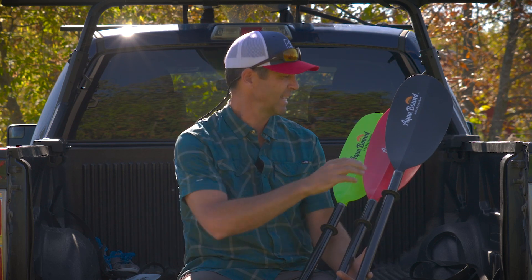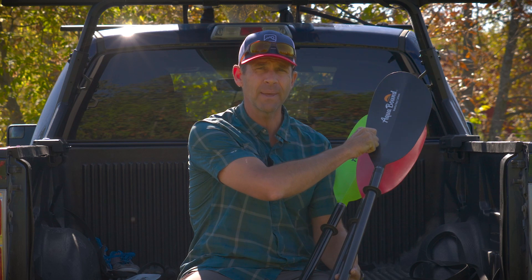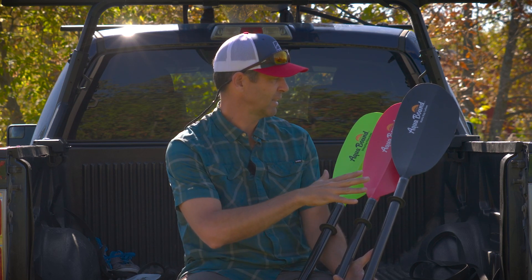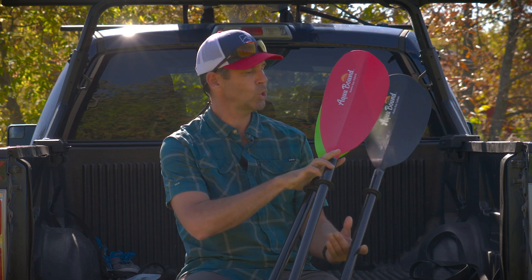Then you've got the Stingray, which is a longer, narrower blade designed for smaller paddlers or a more relaxed paddling stroke. The blade shapes themselves are very similar to the original. They have changed them a bit — their idea was to make for a smoother stroke. They also changed how they made the blades to offer a stiffer feel and less flex, to give more power. They've also added two new colors: electric green and sunset.